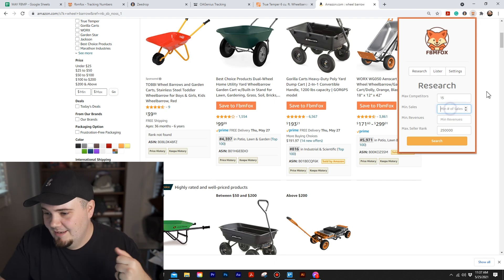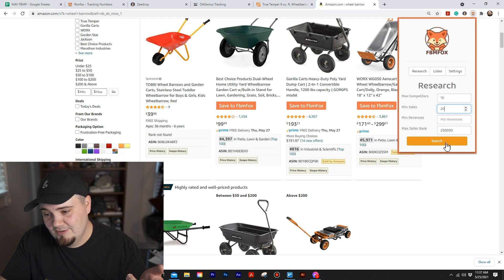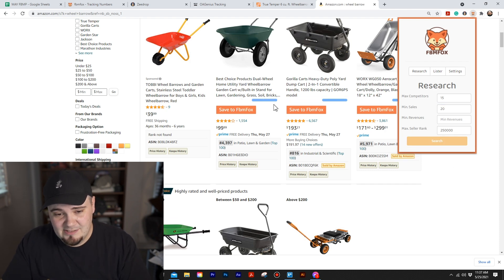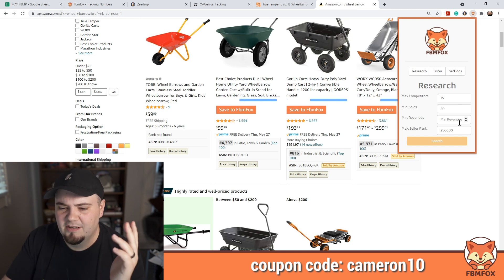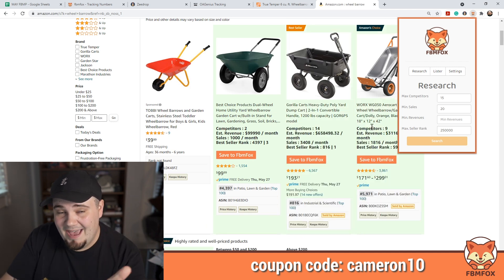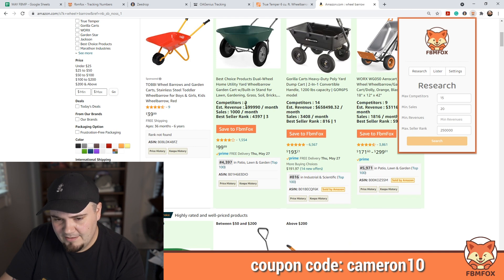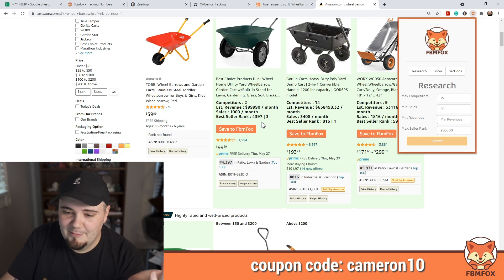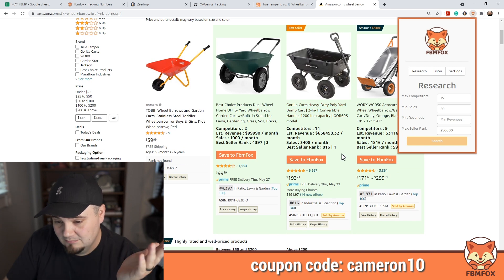Max competitors, let's say no more than 15, and minimum number of sales I want like 20. We hit search, the blue lines run, and it does its thing. If anything meets our criteria, there's a good chance green results will pop up. This one right here has two competitors, does almost $100K a month, and has 1,000 sales a month — and this thing literally does almost $700,000 a month spread across 14 sellers. That's insane.